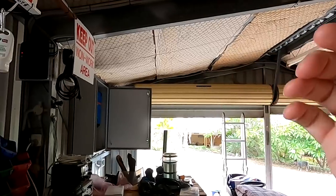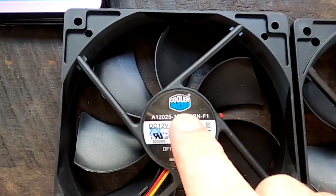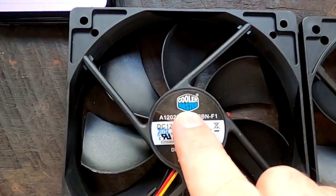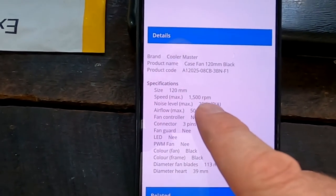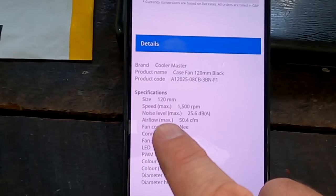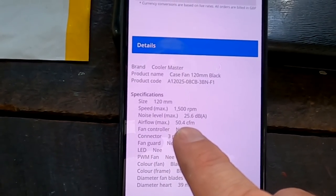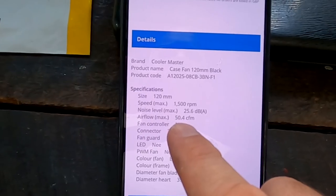Actually, someone mentioned this quite a while back under one of my videos and said if you ever need to put some fans, just put them in the door - you can take off the door, work on it, put the door back on and you're done. And this is exactly what I'm going to do right now. I'm using these Cooler Master 120mm fans from computer cases, and as per their specifications they've got a speed of 1500 RPM and an airflow maximum of about 50 cubic feet per minute.